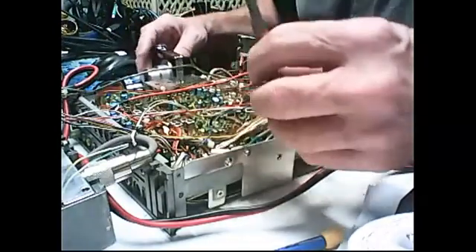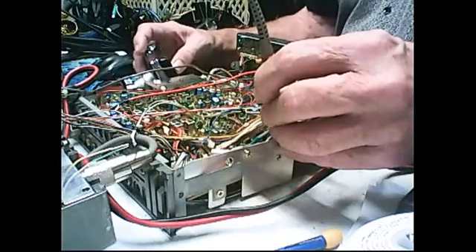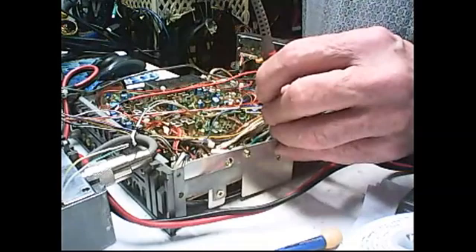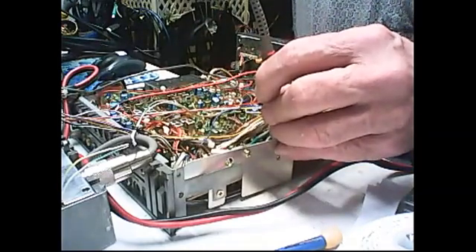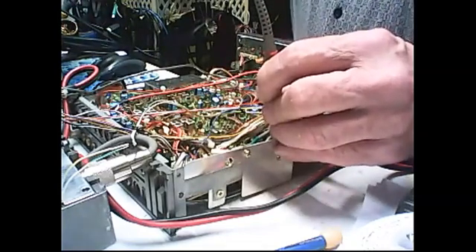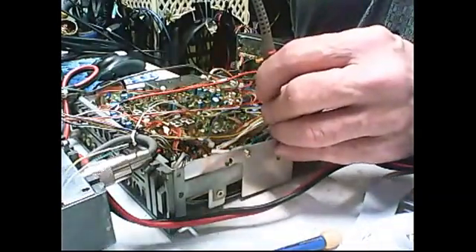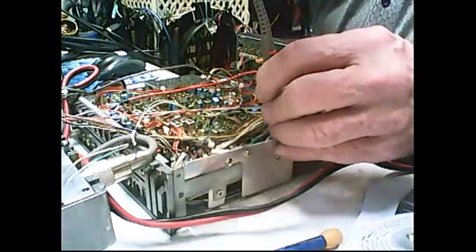If we look at JP208, which is what you're supposed to look at, on lower sideband we've got 8.21327. That's low resolution because I just wanted to update quickly. And according to the manual, we're supposed to have 8.213400. We're off.